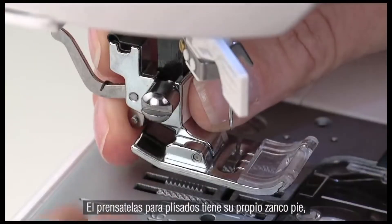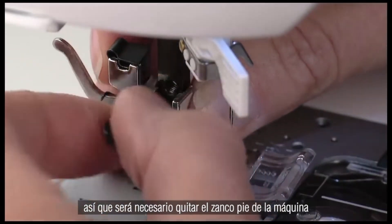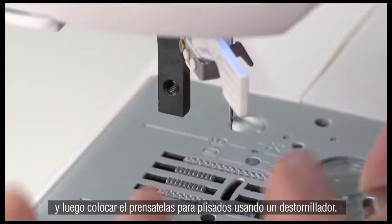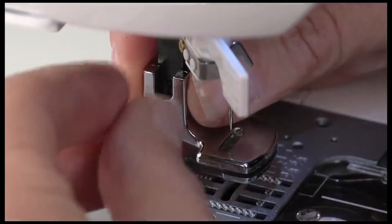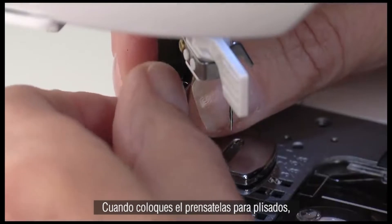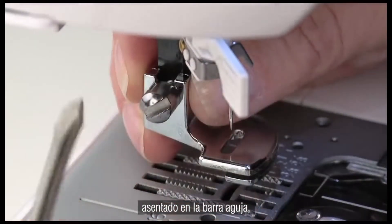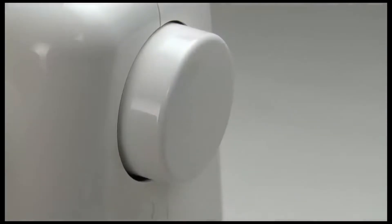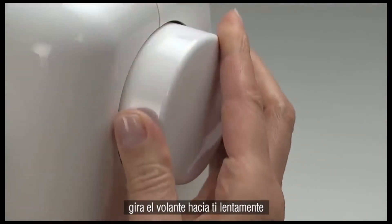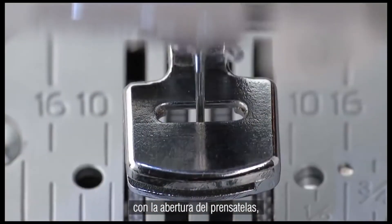The gathering foot has its own shank, so it will be necessary to remove the machine's presser foot holder and then attach the gathering foot using a screwdriver. When attaching the gathering foot, be sure that the shank is properly seated on the presser bar, then tighten the screw securely. Turn the hand wheel toward you slowly, checking that the needle is correctly lined up with the opening of the foot.